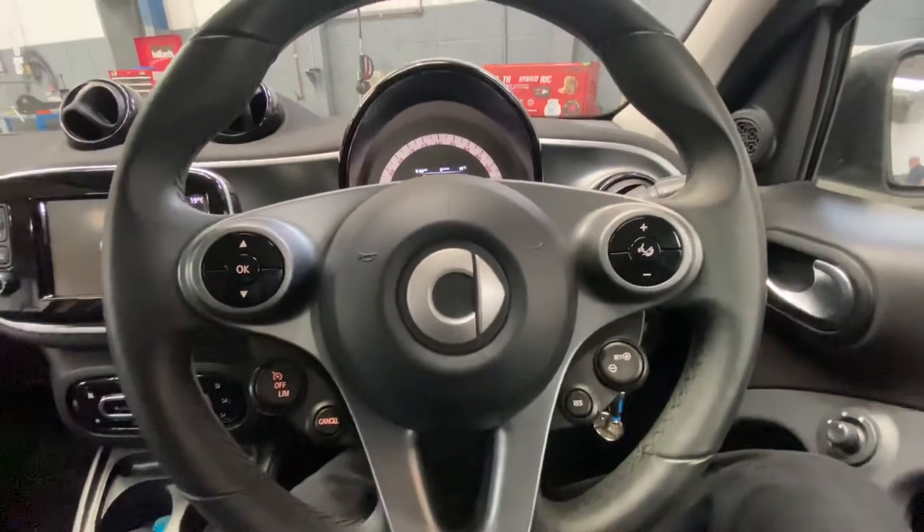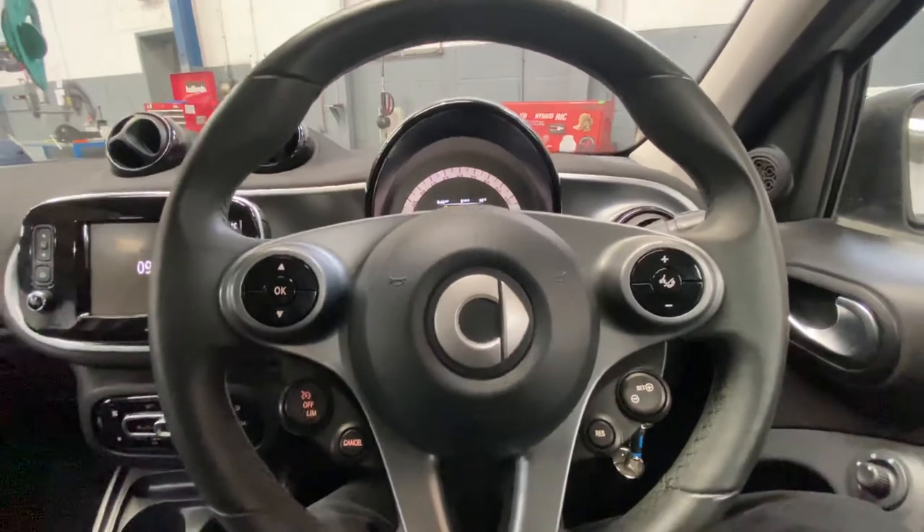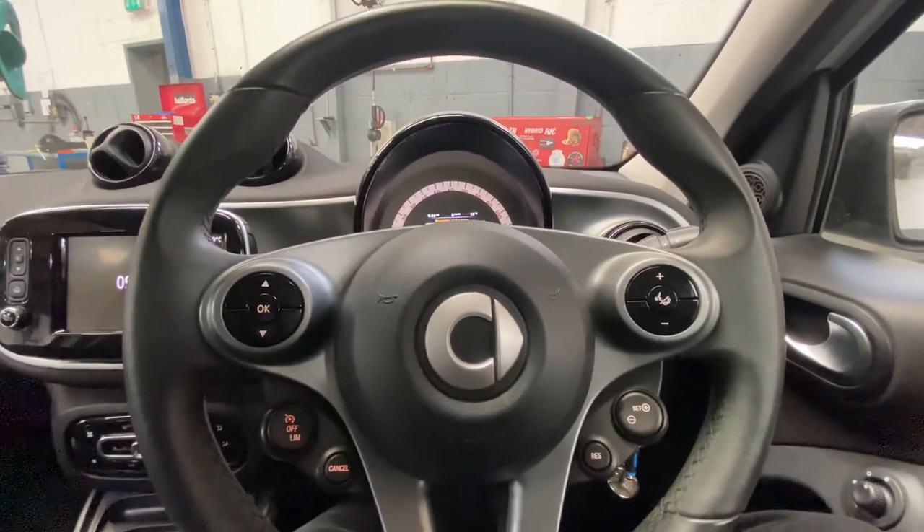Hello ladies and gentlemen and welcome back to Gab Official. Today I'm going to show you how to reset a service light manually on the Smart 4.4. This is a 2016 model.